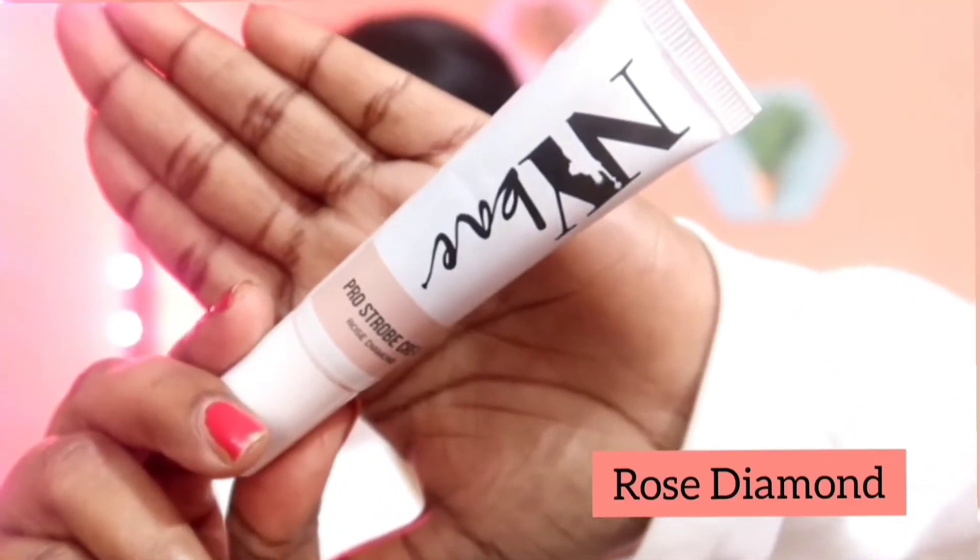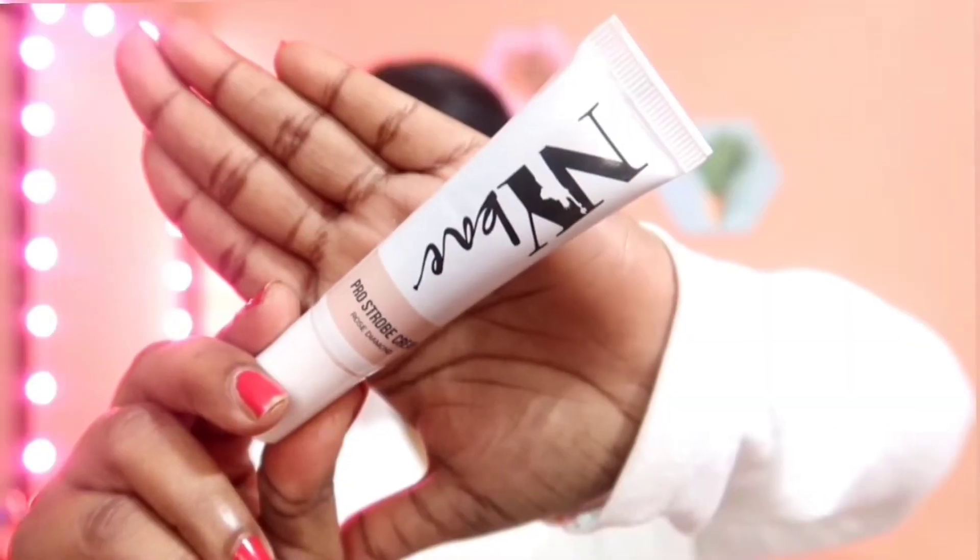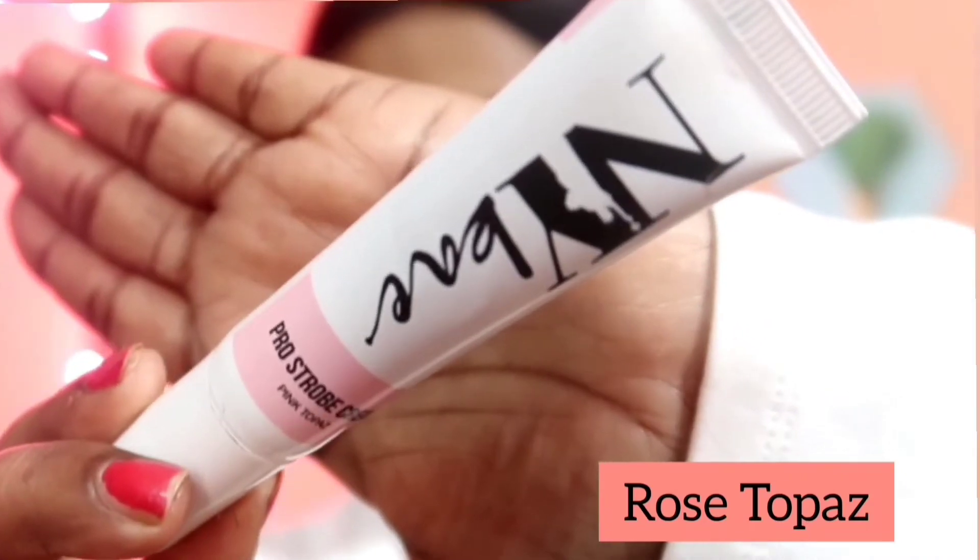So these are the strobe creams which I have with me. The first one is the NY Bae Pro Strobe Cream in Rose Diamond, and the next one is the NY Bae Pro Strobe Cream in the shade Pink Topaz.